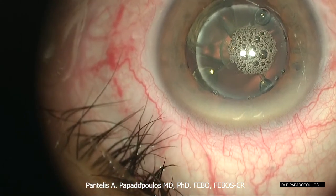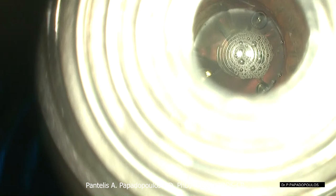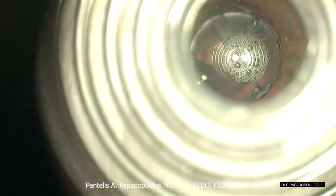Simple tools like this Placido Disc can assist the surgeon to estimate the amount of astigmatism during surgery. We observe the reflection of the mires on the corneal surface. If the mires are round, like in this case, there is no corneal astigmatism.